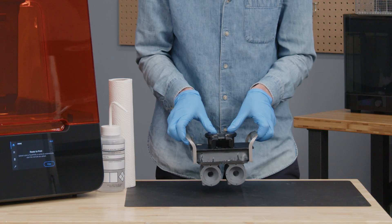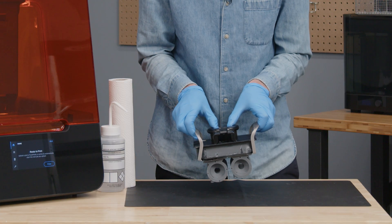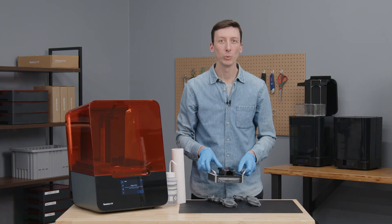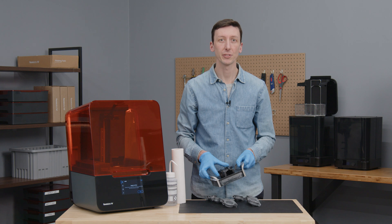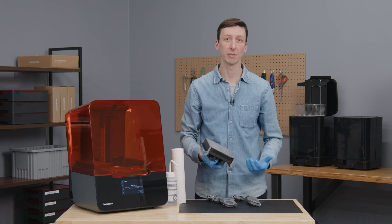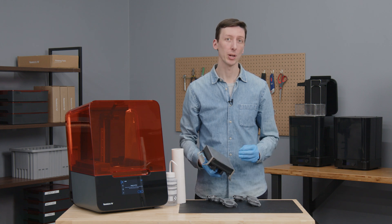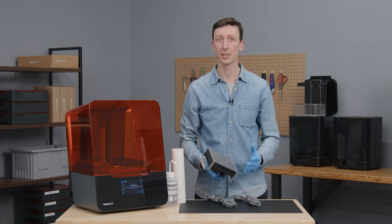I'll hold the build platform parallel to the table, push both handles inwards, and the parts will come off onto the table. After removal, there'll be some residual resin left on the Build Platform, as well as under the flexible surface. If you're using the same resin for the next print, a quick wipe with paper towel and a bit of IPA is all the cleaning that's needed.